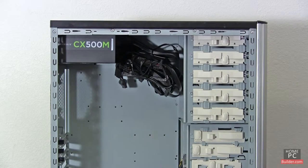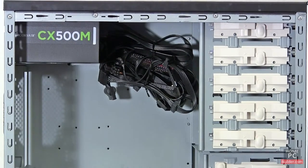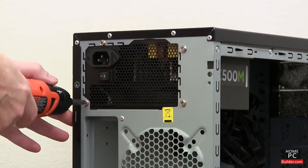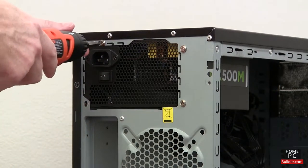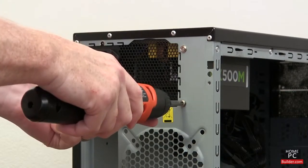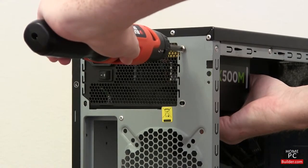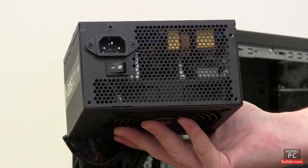If your case came with the power supply, the cables might be hanging down and might get in the way. If this is the case, you can remove the power supply — it is held in by four screws on the back of the case. Be sure to hold the power supply as you remove the last screw. We will reinstall it in Lesson 9.